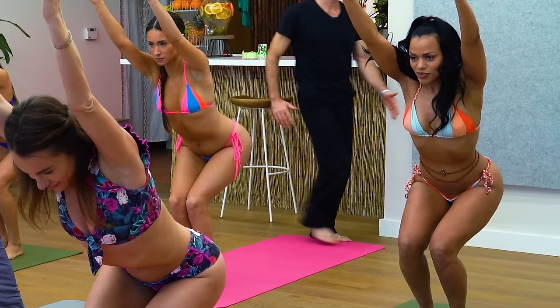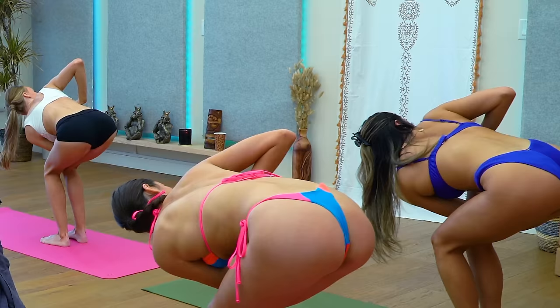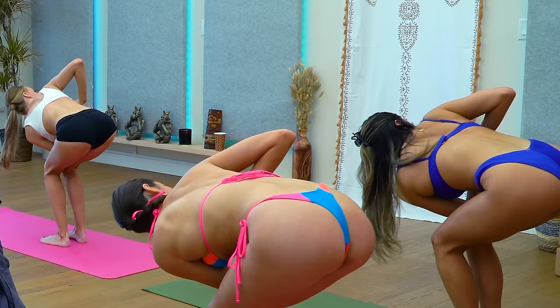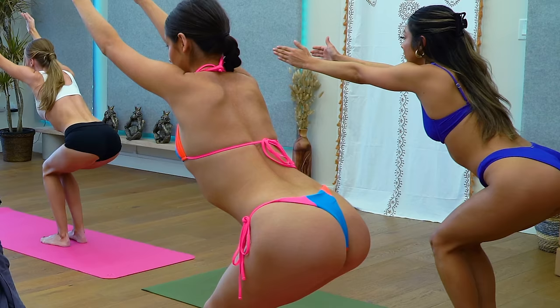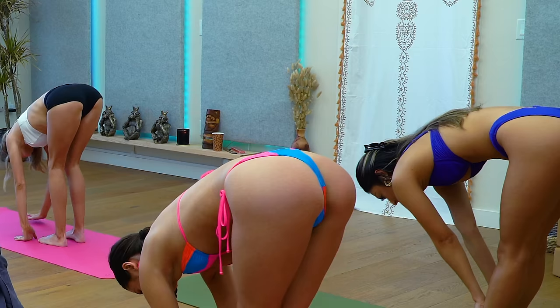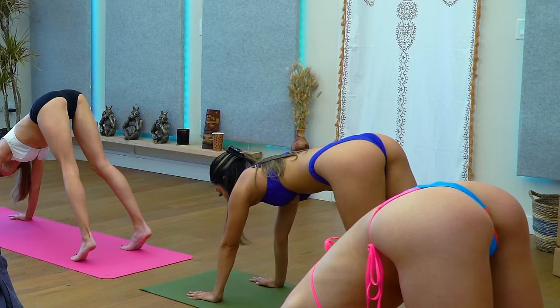Looking fantastic. Hands back over your chest. Hook your left elbow over your right knee. Bring it back to your chair pose with your arms up and drop your hands straight down. Straighten your legs. You're going to plant your hands down and step right back into a downward facing dog. Spread your fingers out wide and push up and back in your down dog.